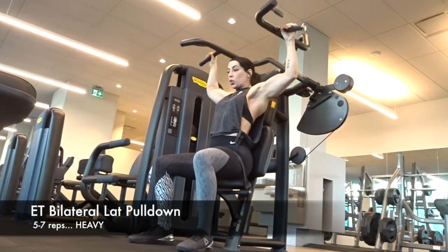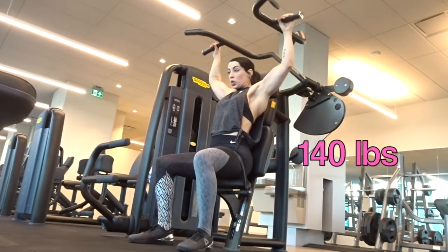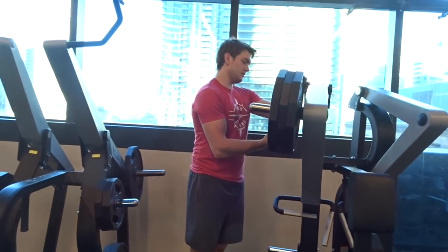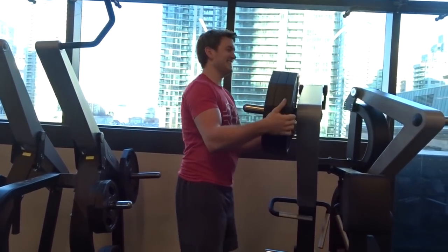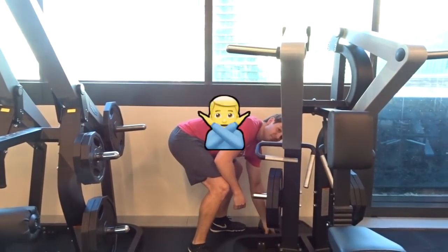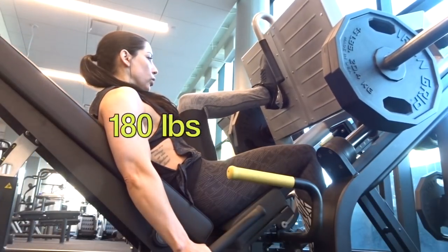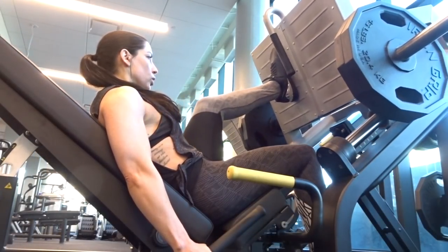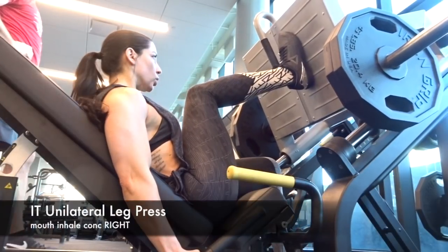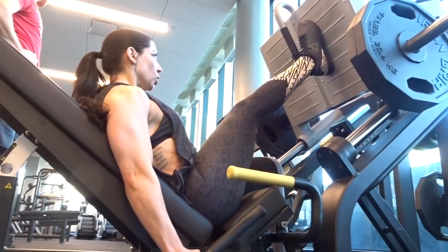Gus's masculine energy is rubbing off on me, so instead of just doing rows for ET I also did lat pulldowns. Why remove one plate at a time when you can do all three at once? That's 180 pounds. I start with my stronger leg because that's my jam, and I do nose inhalation on the concentric for the left leg and mouth inhalation on the concentric for the right.